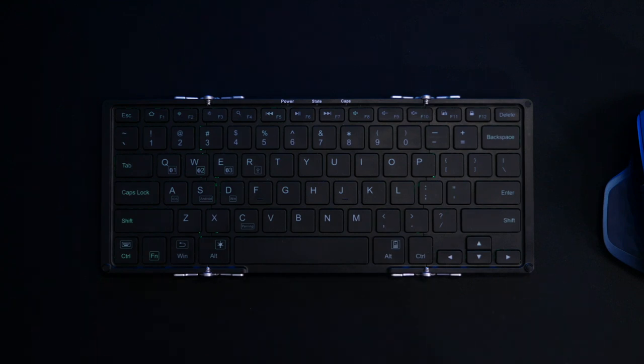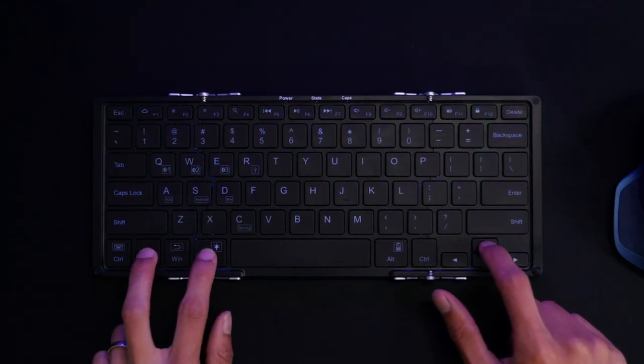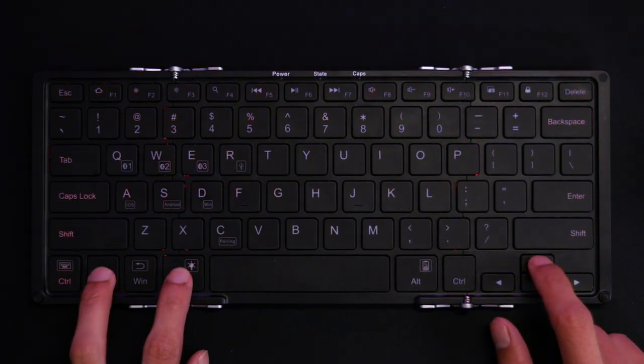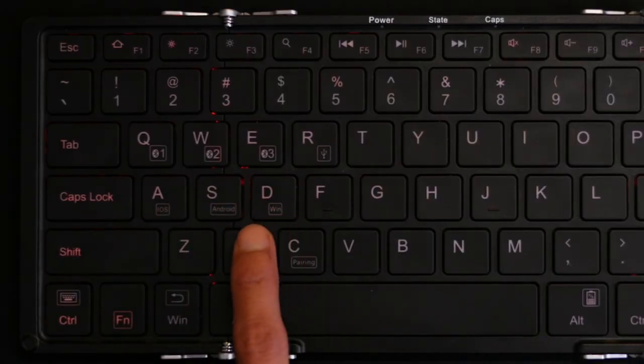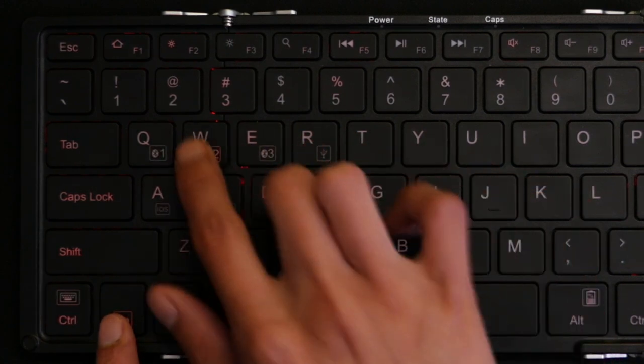I usually just go ahead and turn off the RGB altogether. If you hold Function, Alt, and hit the up or down key, it cycles through the three different colors: green, blue, and red. You can connect to iOS, Android, and Windows devices, and you can connect up to three different Bluetooth devices and cycle through those.